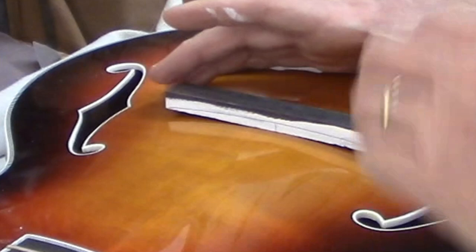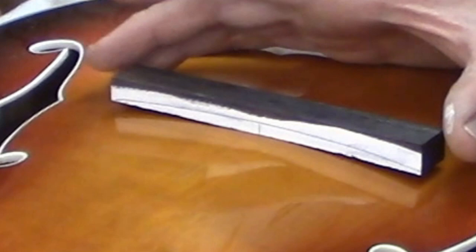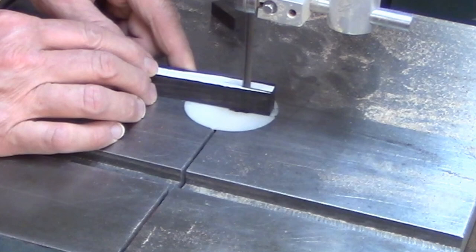I want a nice tight fit of the bridge base to the top of the guitar. That's how I feel I get the best transmission of sound, and that's usually the goal with an archtop guitar.